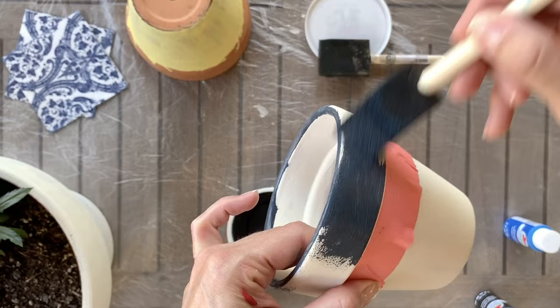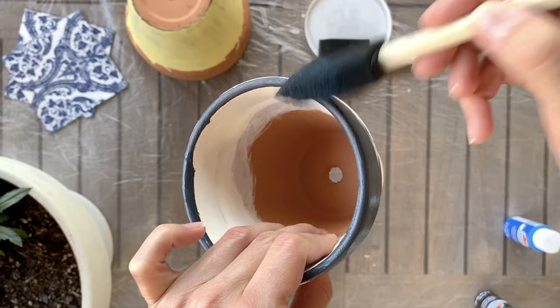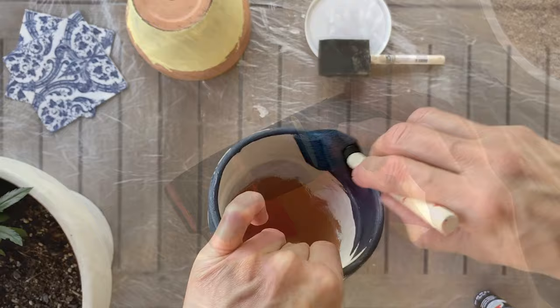With darker colors you may only need one coat of paint. This white chalk paint only required about one or two coats — far less than a regular acrylic paint — and that's one of the reasons I really love using chalk paint for projects like this.